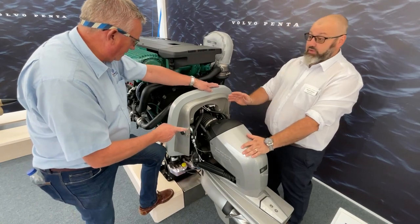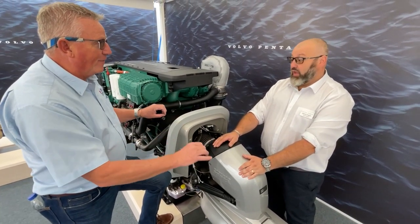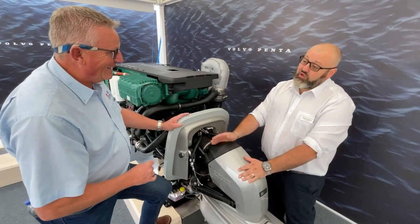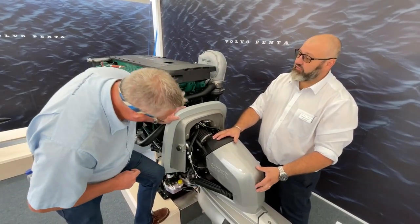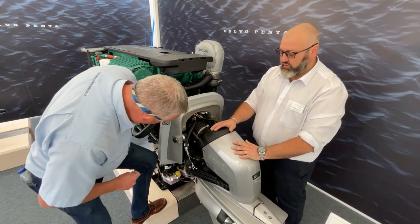And a gear shift? An electronic gear shift. So that's a cable you've gotten rid of — one that always used to leak. There has been an awful lot of work done into sealing, with some specifications to make sure there's a seal for underwater use, because it is literally sitting underwater. Underneath the cover there's another cover with masses of seals to make sure the whole system works really well.